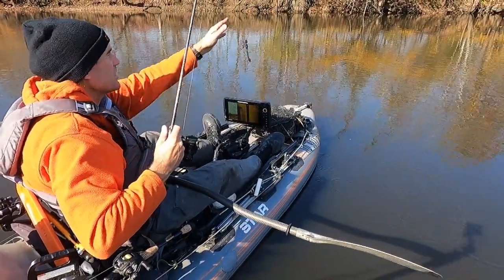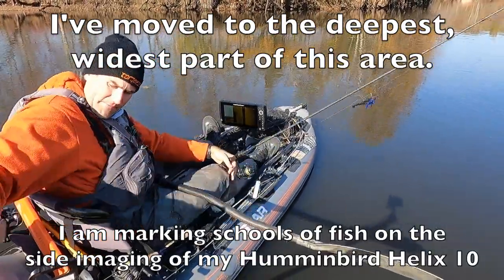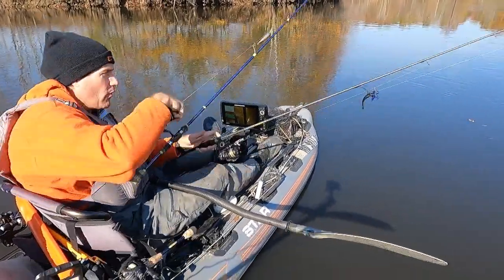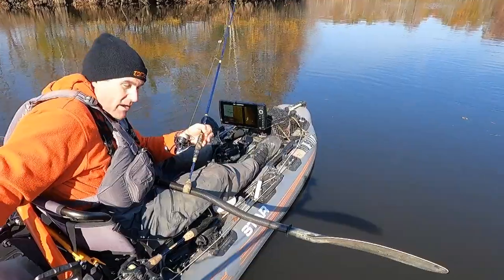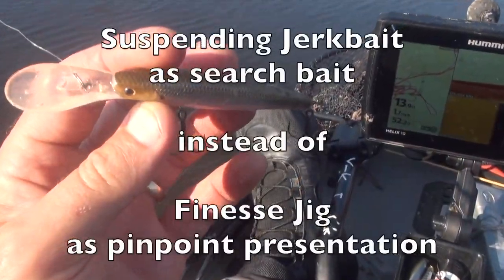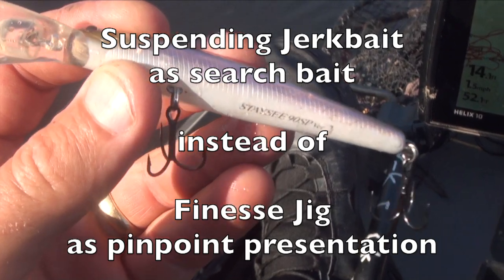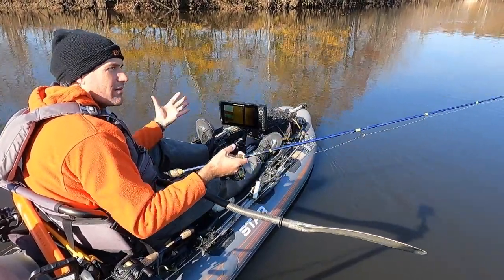I'm going to bring the finesse jig in and switch from targeting those feeding stations to getting out into what I believe is the meat of this winter hole — a big wide area where this river has broadened out and has some depth. That's the recipe for bass in a river setting, whether it's river smallmouth or largemouth in this low-gradient setting.